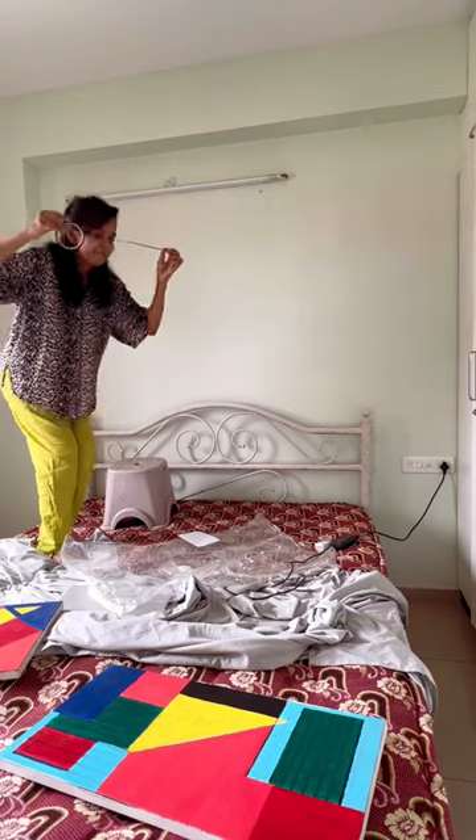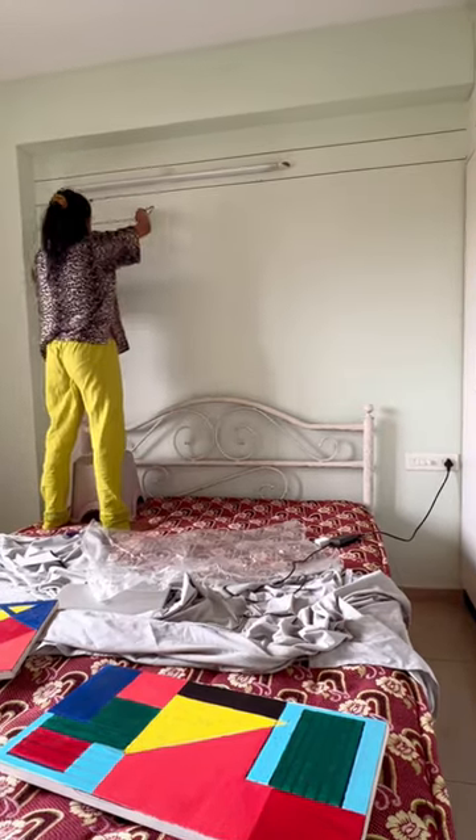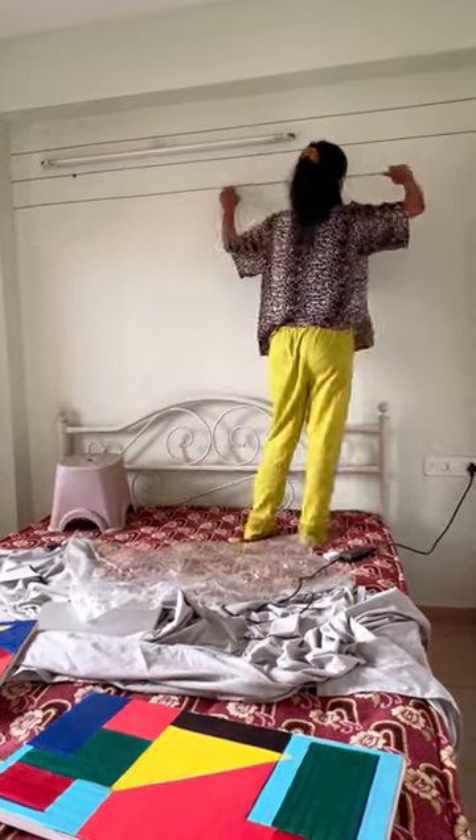I decided to dress up the wall behind. So I bought this paper tape from Amazon. Here I am just applying horizontal tape from one end to the other, keeping the lines 5 inches apart and just arranging the tape like this.